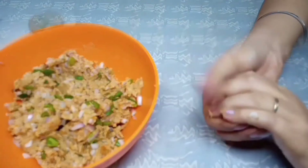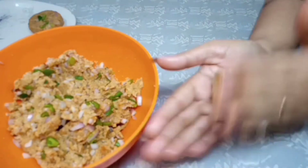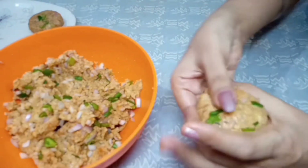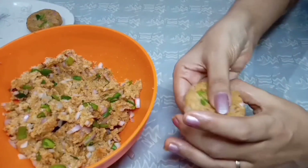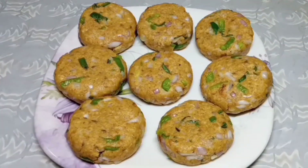We will shape the rest of the mixture. Now we will fry them.